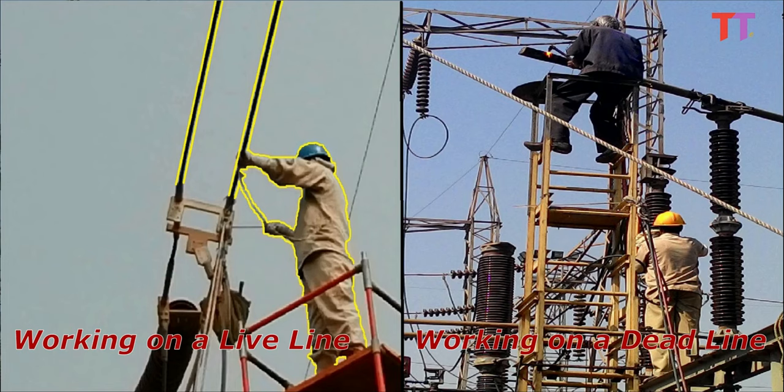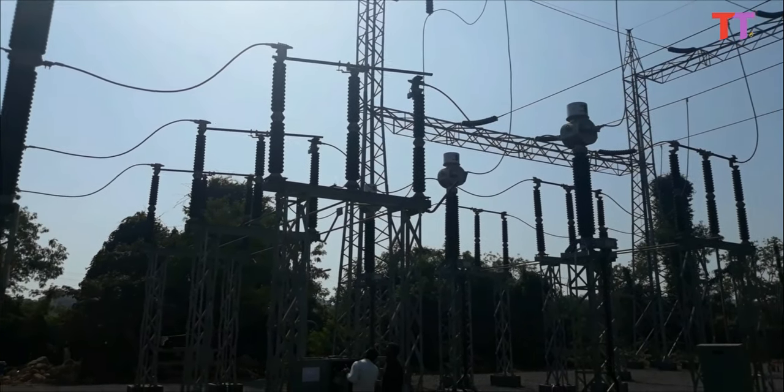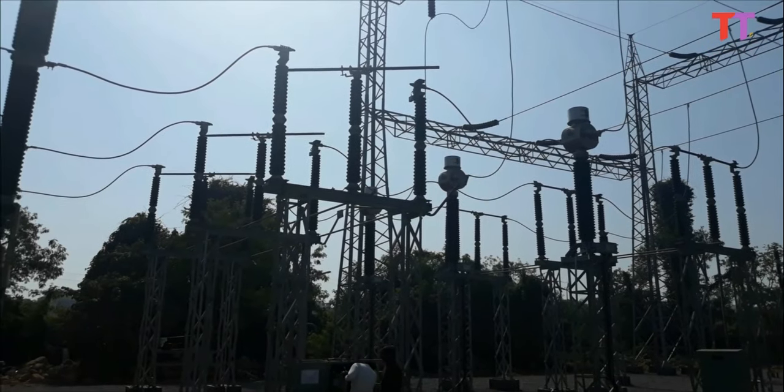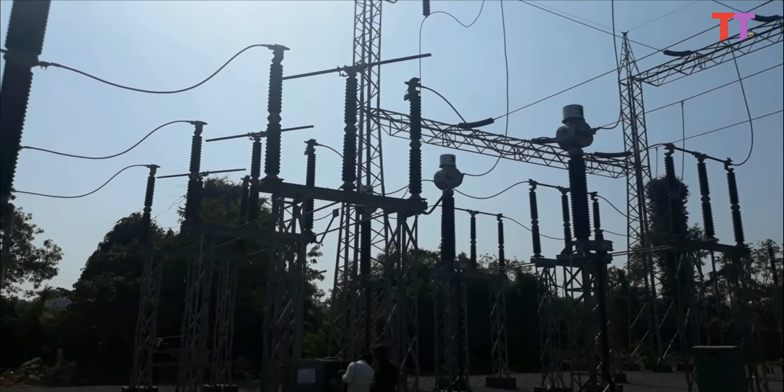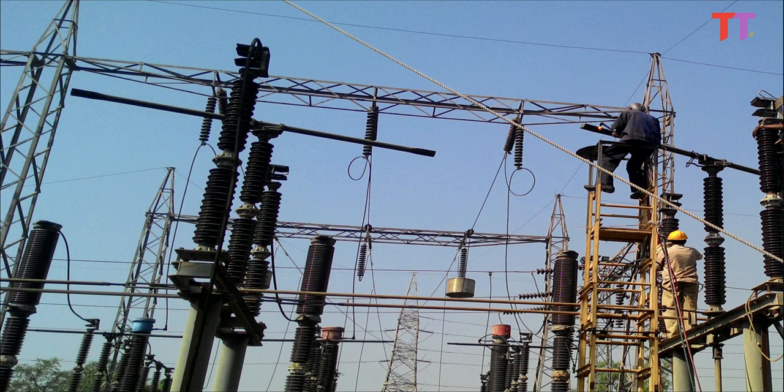So there are two options to work safely on the power line. The first one is very commonly used: the power line equipment is de-energized by disconnecting its power supply, and its potential is brought down to zero — the same as earth potential — and work can be carried out safely at zero potential.